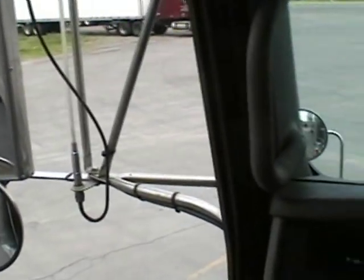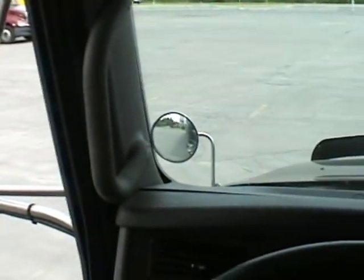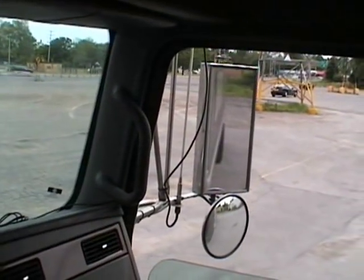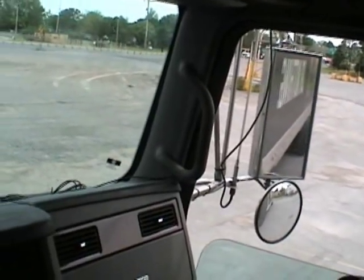Okay, we'll pull up again. Reverse. Now we'll turn the wheel a little bit to the left. Look out the right-hand mirror and you'll start to see the trailer moving to the right.